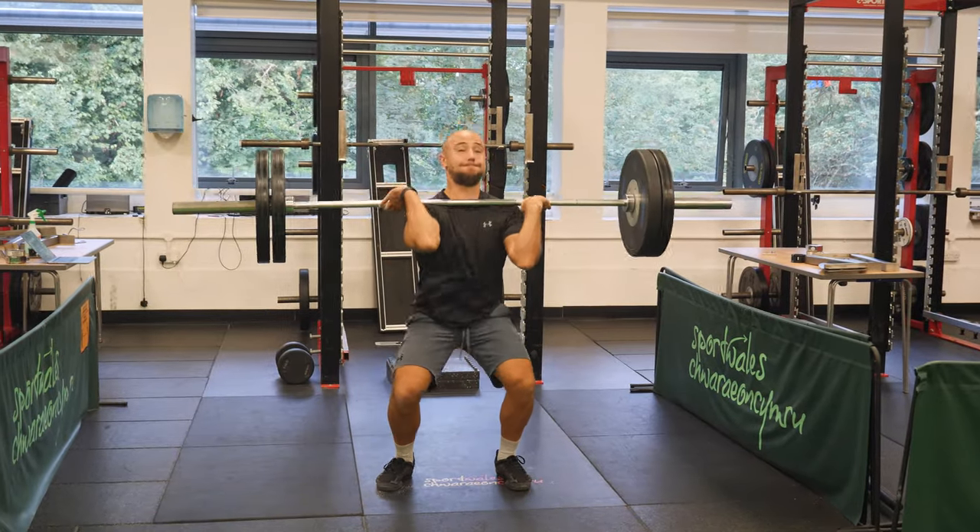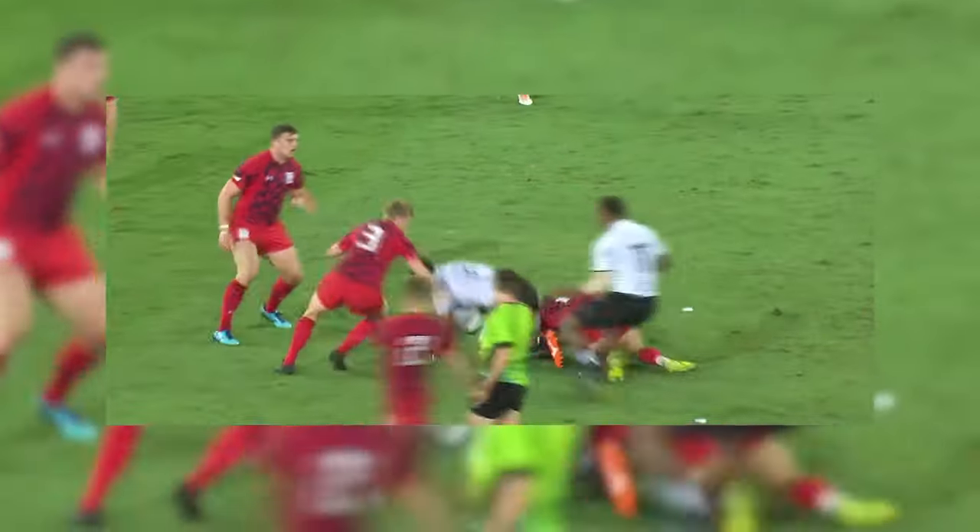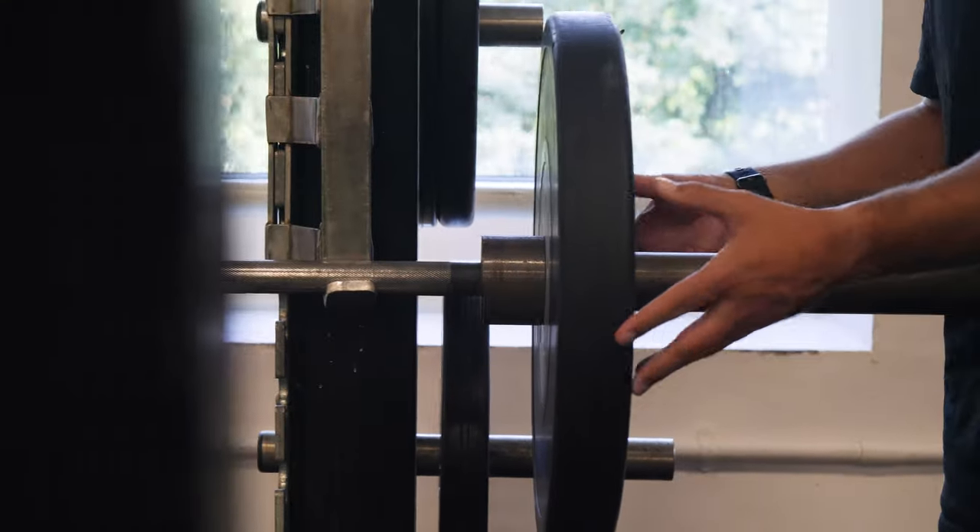When we train for rugby we love to use compound lifts which use more than one muscle group at a time. When you think of the stresses during a game of rugby, having these muscle groups work together is going to be a massive benefit. You don't need to be massive in the upper body to play rugby, but having that extra strength will definitely help with things like the impacts.